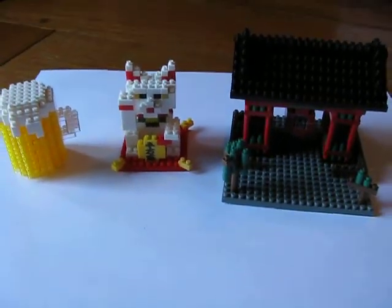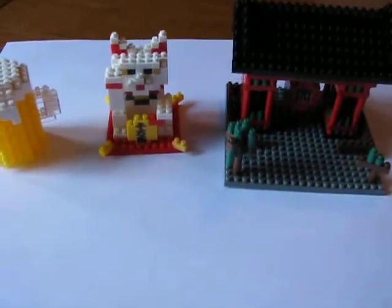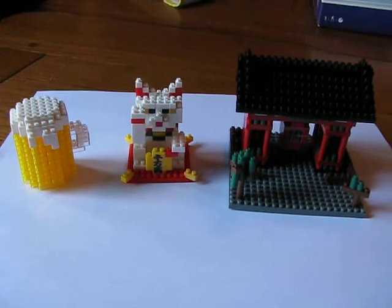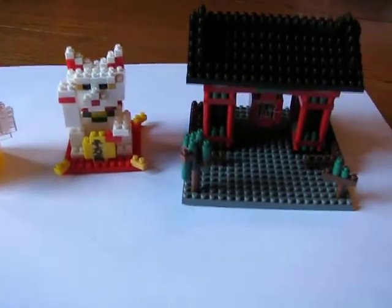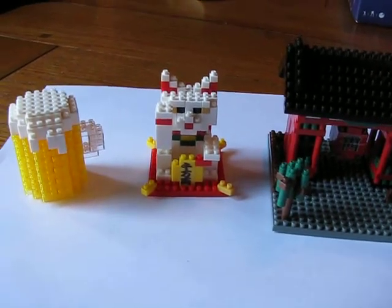Hey guys, Watergazer here again with poor lighting, giving my review of nano blocks. I don't know if you've heard of these yet — they're like Legos except smaller, made in Japan. I've recently taken a super liking to them.